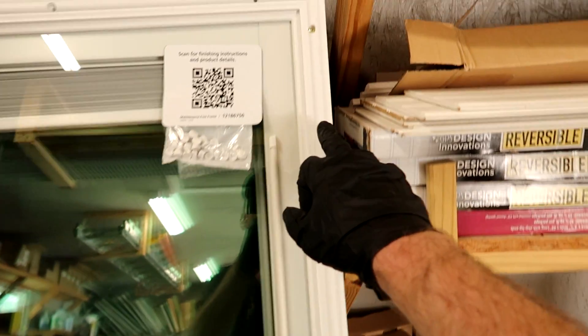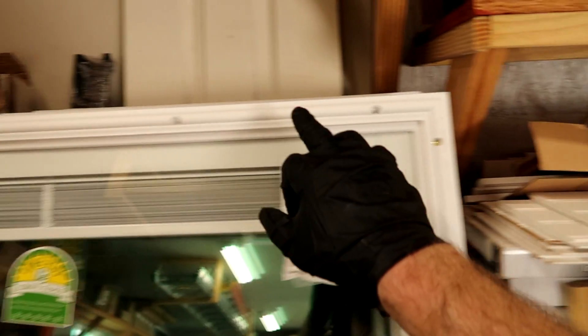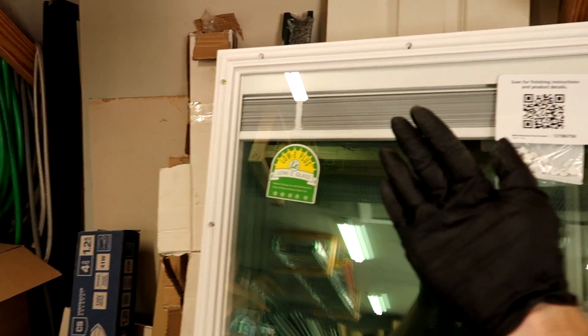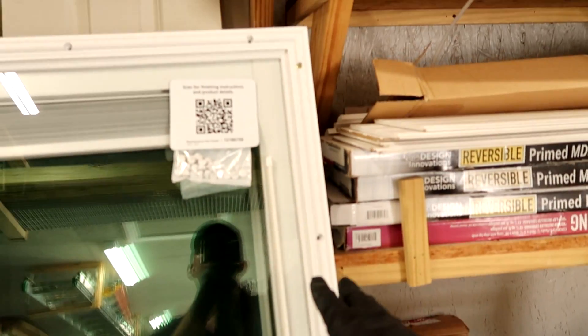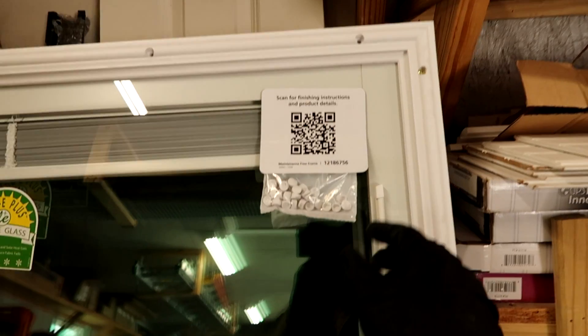Once you get the new one, you'll do the same thing — zip the screws out, get all the screws out, pull it apart, set it in the door evenly, and screw it back down. Again, I'll film one one day when they're not home and they're not hovering over us talking.